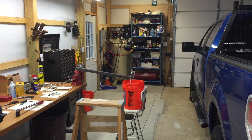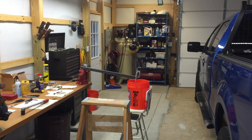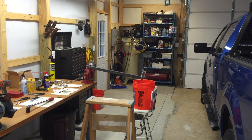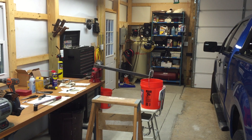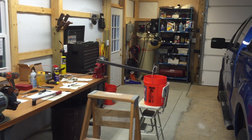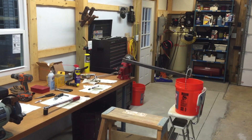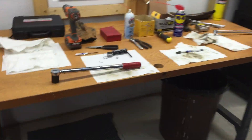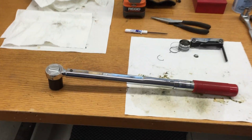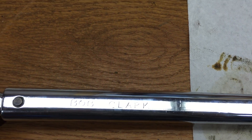Today is Sunday December 27th 2015 here at Roy's Garage. Today's video I'm going to show you how I check the calibration of a half inch drive manual torque wrench my son found in his tool chest. It's a half inch drive manual torque wrench, and it used to be owned by a gentleman Bob Clark — you'll see his name right there.